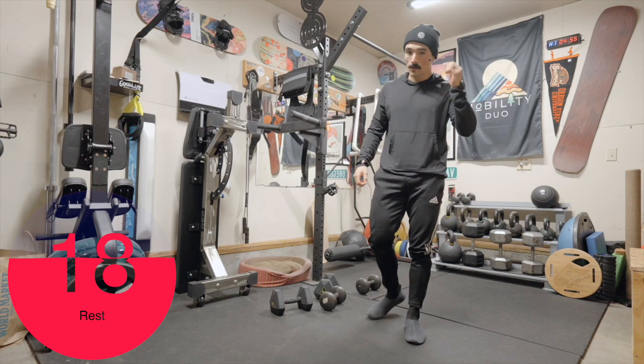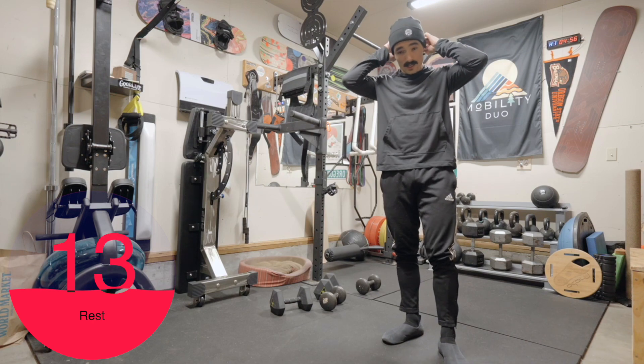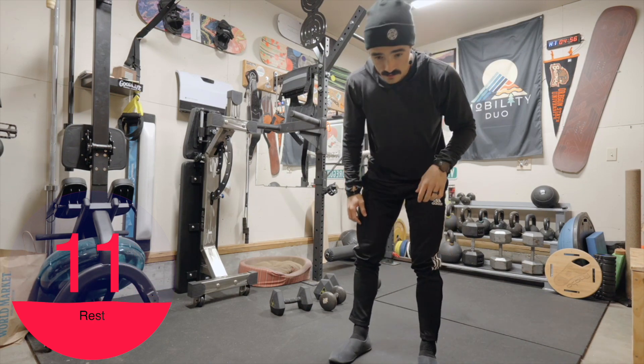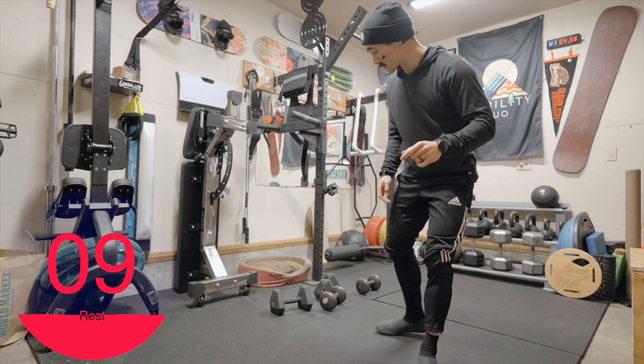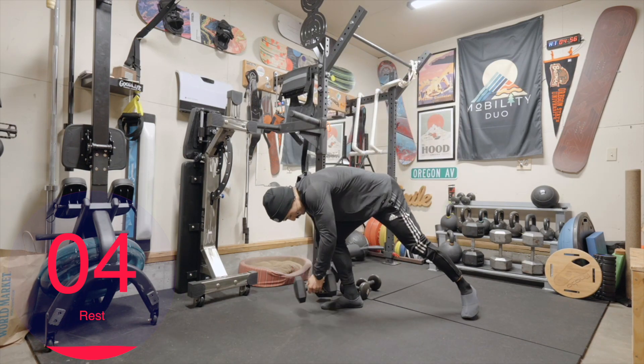Hopefully that all makes sense. If you need to look at it first and then go back and do it, I highly recommend doing that as well. We're going to start off with those renegade walks and go forward this time. Five seconds left.